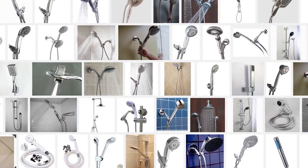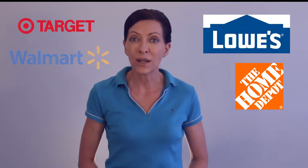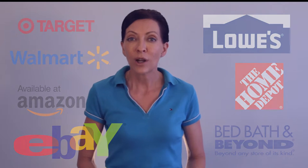They call these water picks, shower heads on a hose, or handheld shower heads. They retail between $16 and $40 and you can buy them at Lowe's, Home Depot, Target, Walmart, Bed Bath & Beyond, Amazon, eBay, and pretty much anywhere that sells bathroom supplies. They come in a wide assortment of bronze, stainless steel, gold, and plastic to match your existing bathroom hardware.